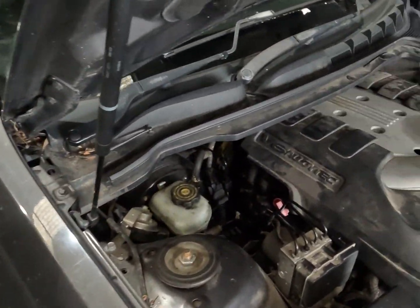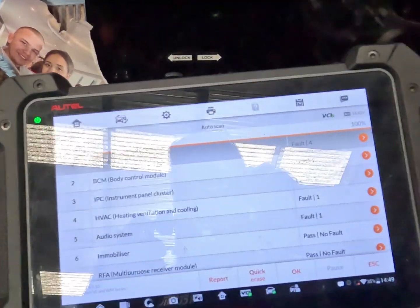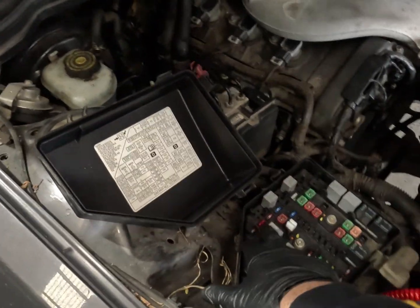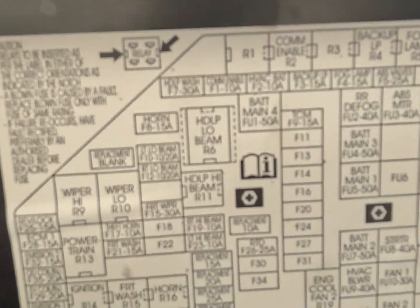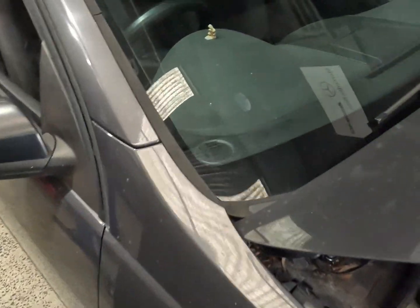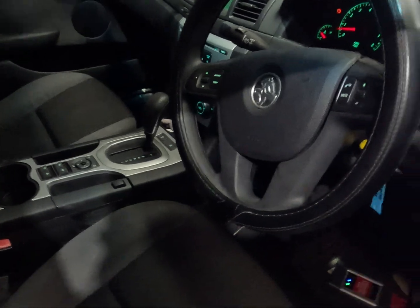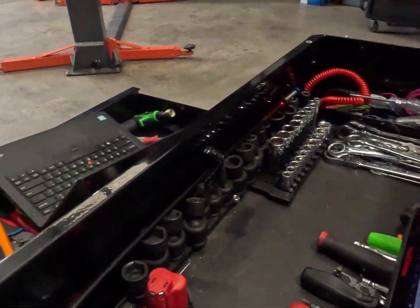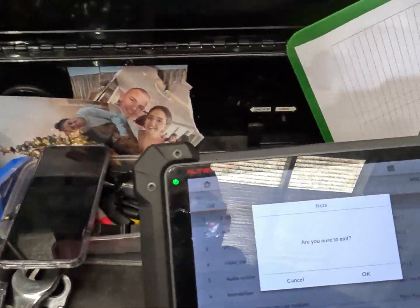We're going to get into diagnosis now. First thing we can do is pull up some information and diagrams to see how this communication system works and go from there. We found a missing fuse — Commenable fuse 10. Looking at wiring diagrams we can see that. I've just popped a fuse in there and it hasn't blown. We've still got all our warning lights on, but let's re-scan and see what modules we have come up now.